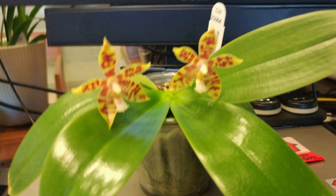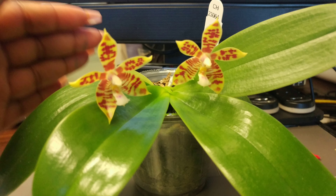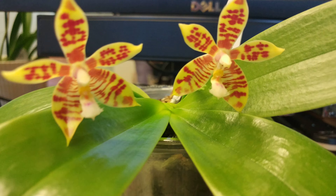This one is said to be a fragrant orchid, as per the tag and per the Hauserman website; however, I haven't noticed any fragrance.